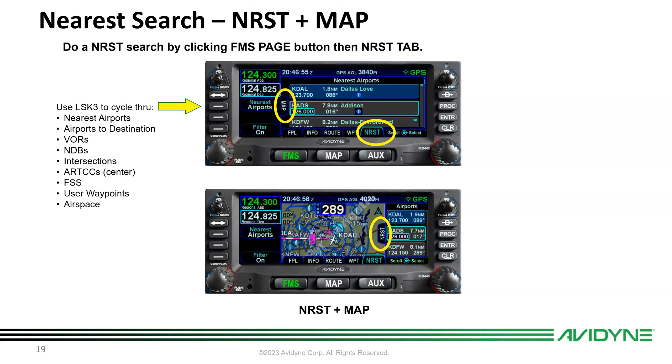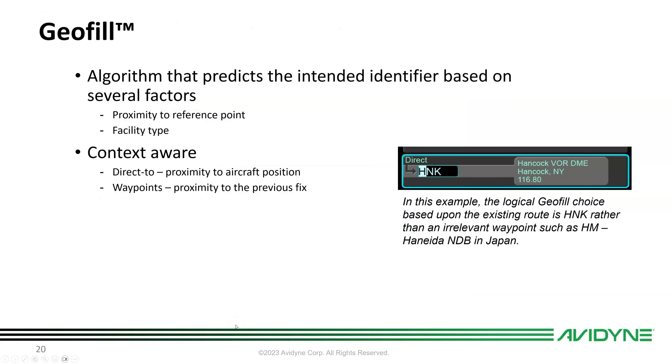The map view gives a quick visual cue as to where nearby airports are. In an emergency, the nearest airport might not be the best option — one right off the nose that's farther away but doesn't require a turn could save you altitude. Cycling through line select key 3 changes the nearest search: nearest airports, nearest airports at destination, VORs, NDBs, and so forth.